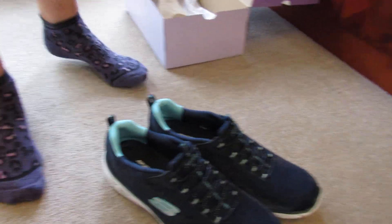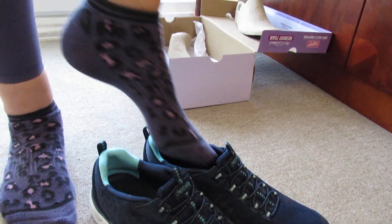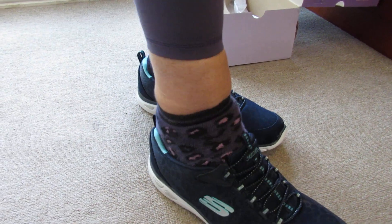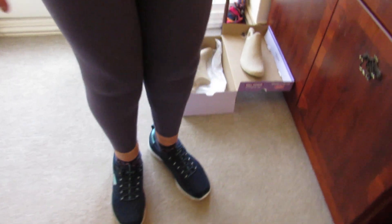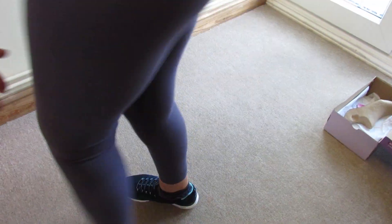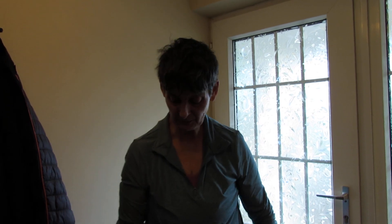My shoe size is normally a six but I bought these in a seven because my other trainers are a seven. They slip on really easily — no worries about laces. They feel nice, they contour to the feet as advertised, very lightweight, and lovely to walk in. Even though they're new and not worn in, they don't slip up and down.